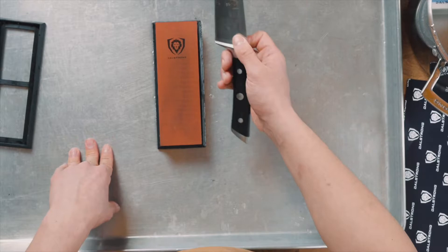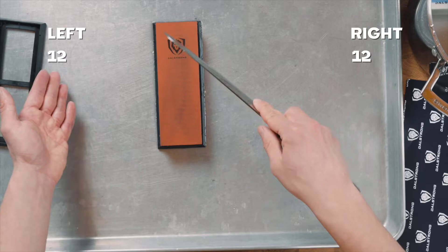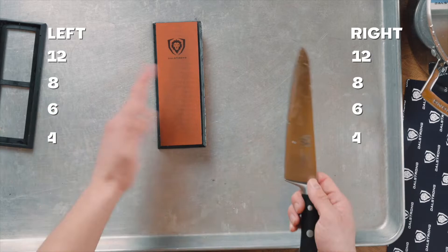What I like to do is usually I would do 12 strokes on one side, and then 12 on the other. After the 12, you flip it to 8, then after 8 you do 6, 6, then 4, like that. And then once you're done, you move from the 400 to the 1,000.